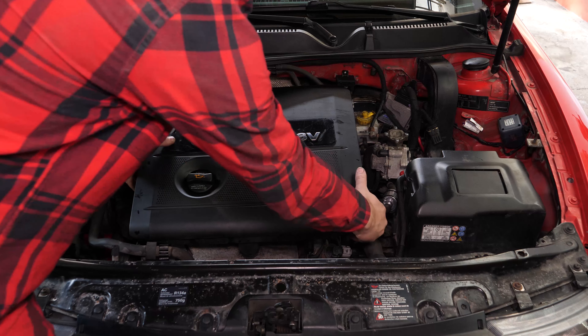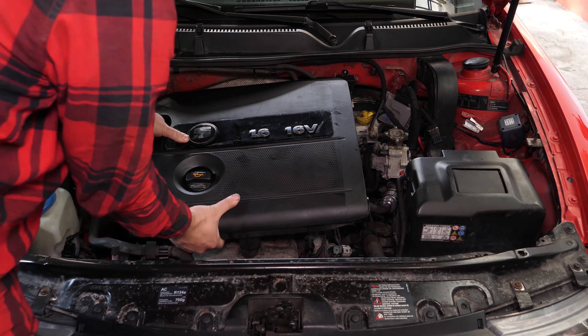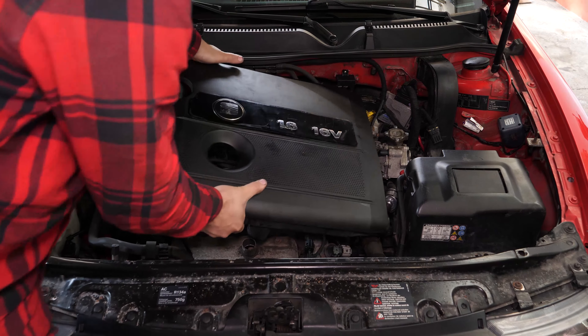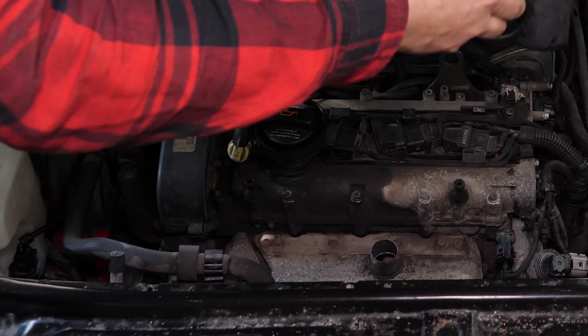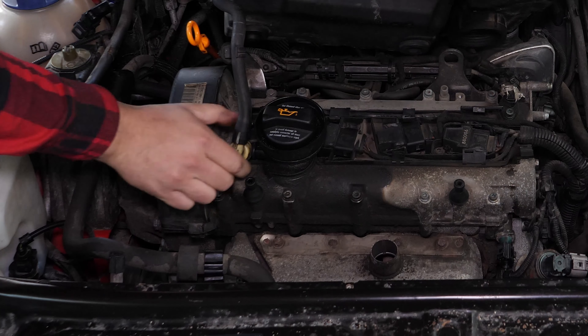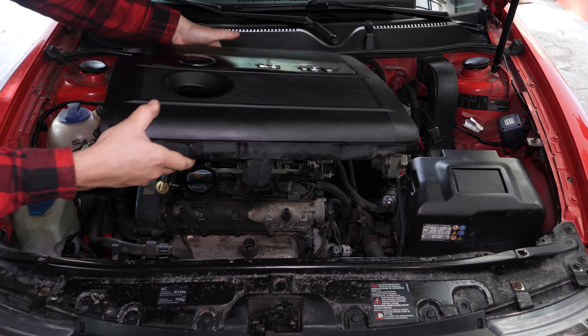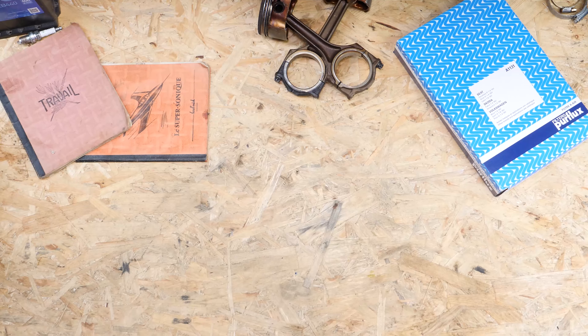Tira suavemente hacia arriba de las cuatro esquinas de la tapa del motor para desengancharla. Una vez que lo hayas retirado, desconecta el manguito de la válvula de escape antes de retirarla completamente. Para ello, tira de la conexión blanca, que está al lado del tapón de llenado de aceite, haciendo pequeños movimientos de vaivén.